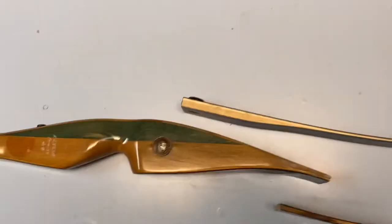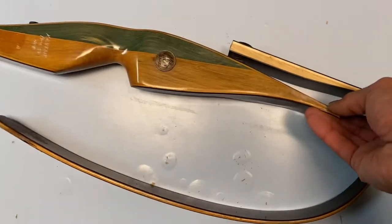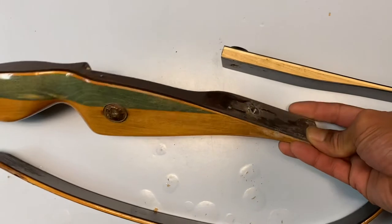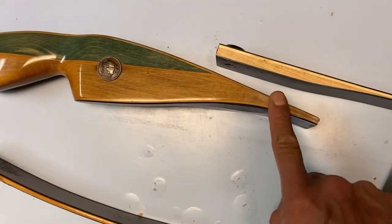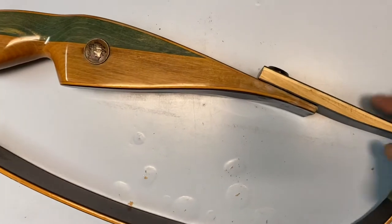Stay tuned for the next installment. We're going to chop the bottom of this. I'm going to make some kind of bracket, sticking a rail on either side to screw it in to keep the limb from moving.